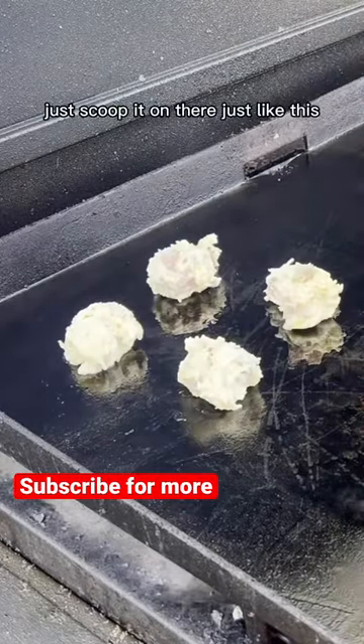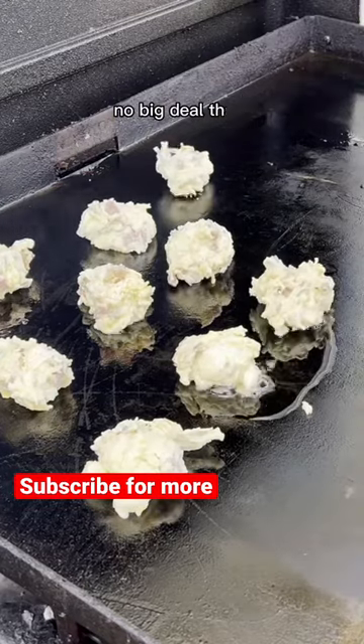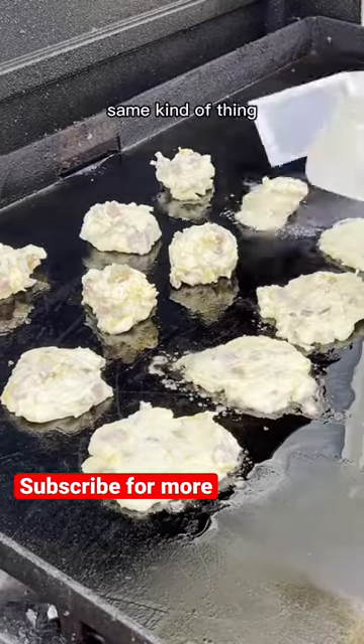Just scoop it on there just like this, nice and easy — little cookie-size scoops, no big deal. After they've been on there cooking, we're going to come back and flatten all of them — you know, like when you do smash burgers, same kind of thing — just flatten them all out.